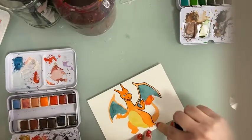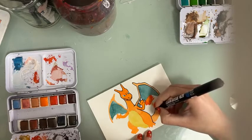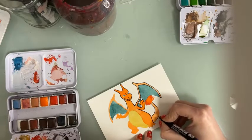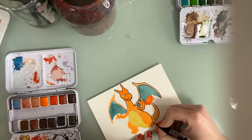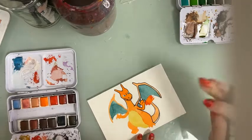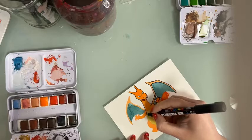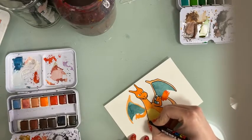I also forgot this tiny bit here, but we still have some of this yellow so we can add it right after. The whole process is very satisfying, and it's very easy to sketch as well.